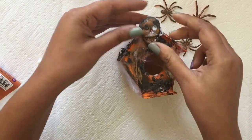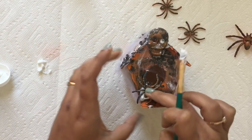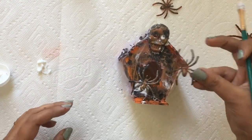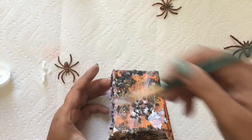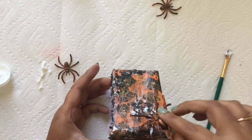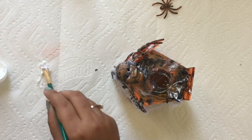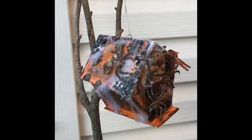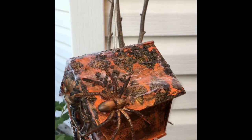In the last step, I stuck the spiders and skulls on the birdhouse with gel medium. And our Halloween special birdhouse is ready! I'll see you all next time. Bye!